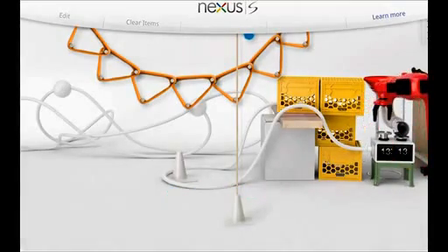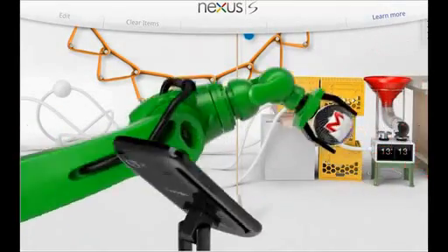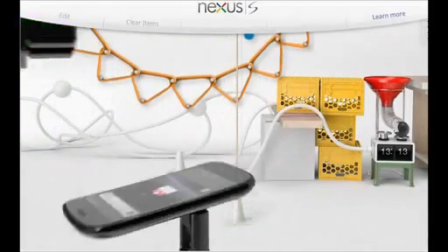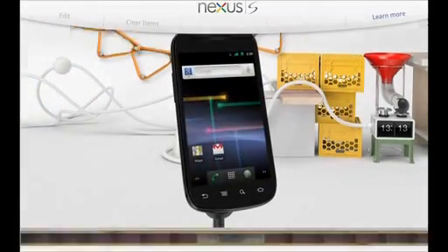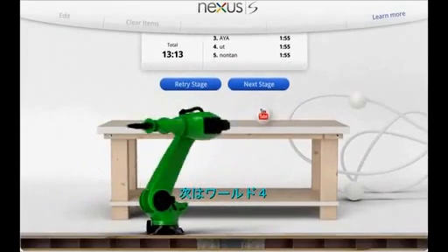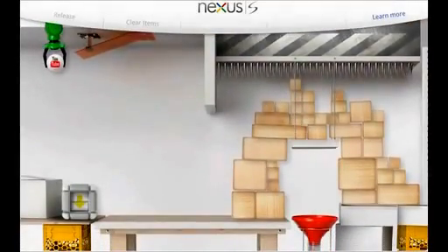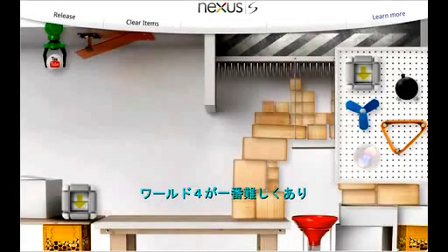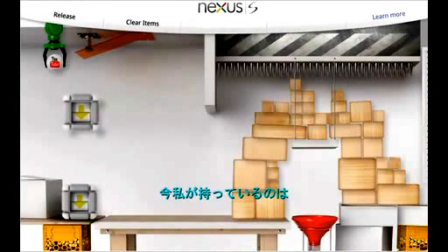It is a hole in one - I entered neatly! It is the end safely for World Three. The next is Stage Four - this is the last aspect. It is the most difficult and there is Stage Four. It is the most pleasant world - am I ready for it now?